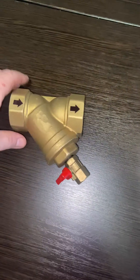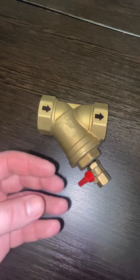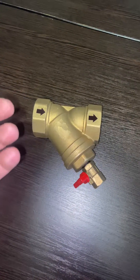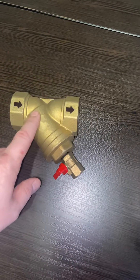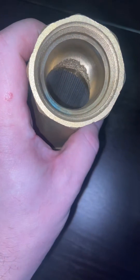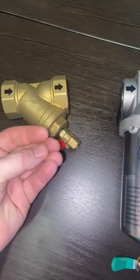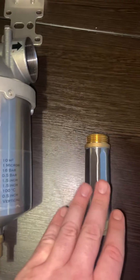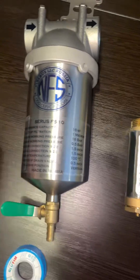This is a pre-filter strainer. If you have bore well or groundwater with a lot of sediment going into the filter, you protect it with this strainer. It has a 200-micron net, so all the dirty particles — rocks, pebbles, and large contaminants — are caught before they can damage the cartridge.